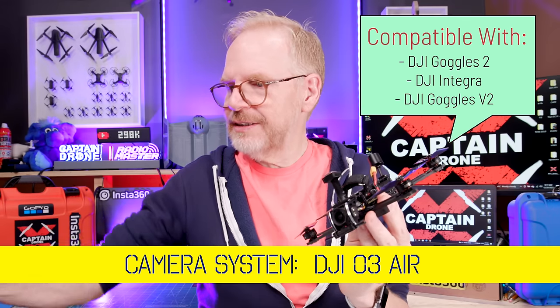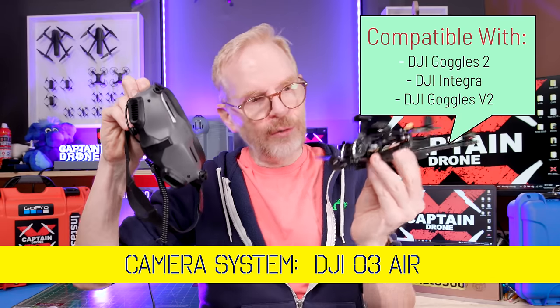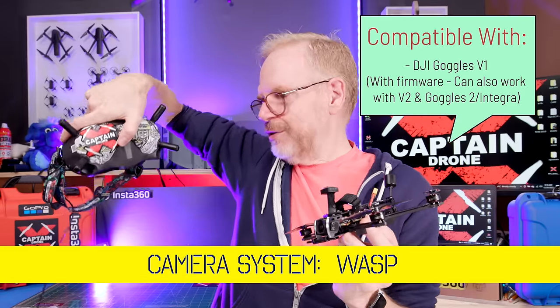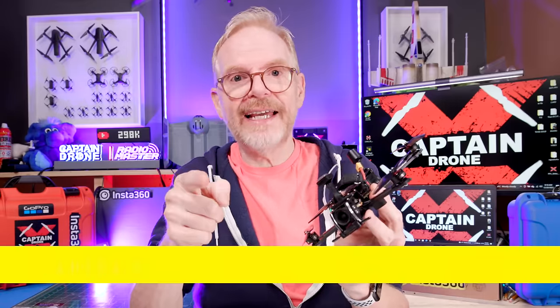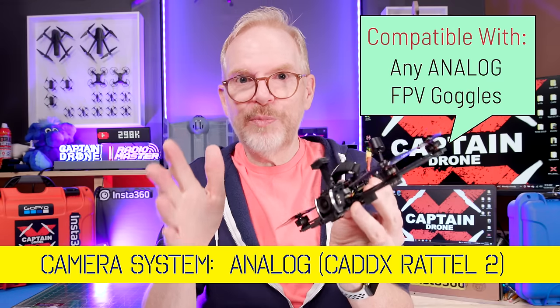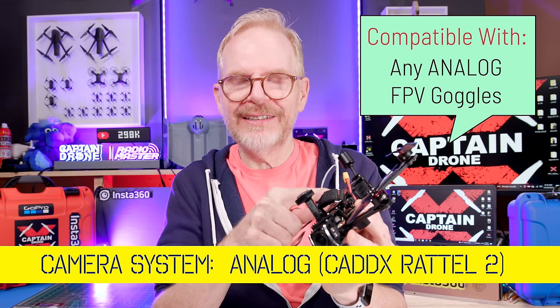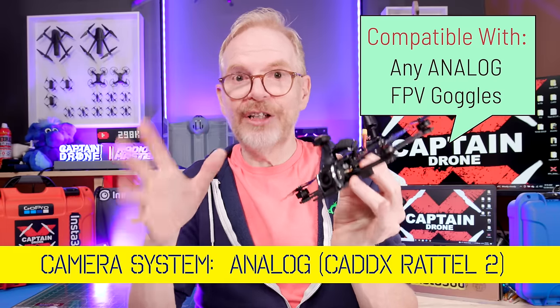One last thing before pros and cons — the camera options. I have the most expensive option: the DJI O3 system with DJI goggles. If you have older DJI goggles (version one), you can get the WASP version — W-A-S-P — which works with version one DJI FPV goggles. Or if you don't have a lot of money but want the same performance and long range, you can get it with an analog camera — but this isn't your normal analog output, it's an analog camera with 1000 milliwatts of power, one full watt. For analog that's crazy — you can still get long range and save a lot of money.